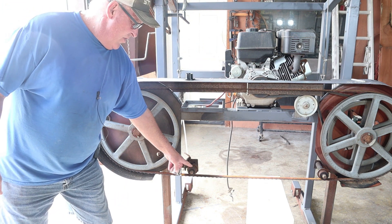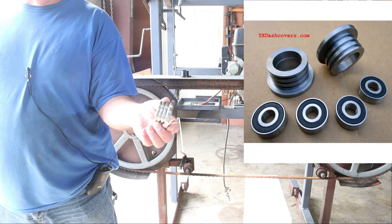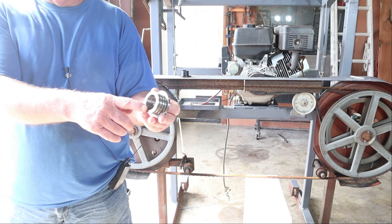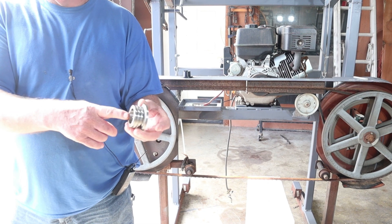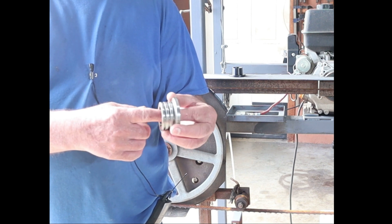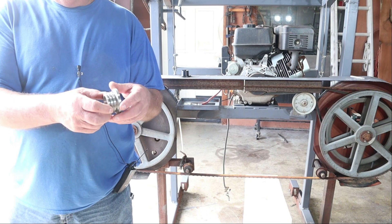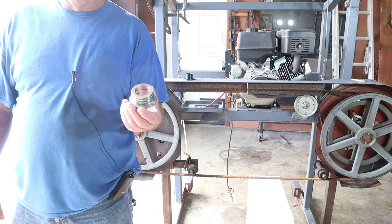Down here you're going to see we're running our in-house blade guide rotors. We're running an inch and a quarter blade, so we're running an inch and a quarter blade guide rotor. These have two bearings — one on each side — and fit a half-inch bolt or shaft. You'll need threads on the end and a spacer between the bearings. I've never had to replace them in the six to eight months I've been running this sawmill.